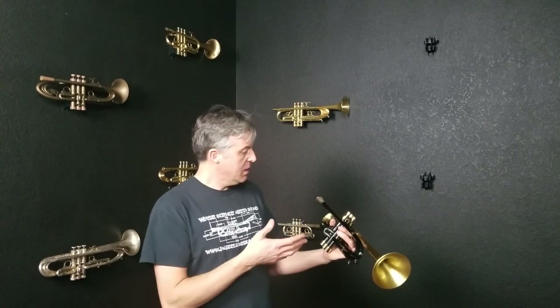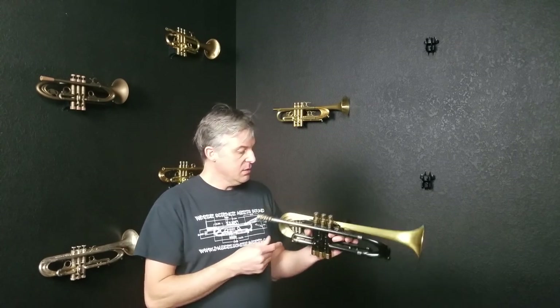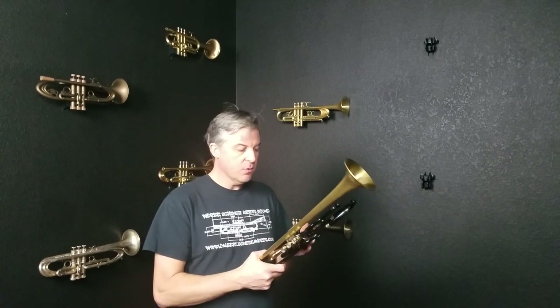So if you're looking for a great used VPS Summit that is in a unique configuration and finish that we no longer offer, then this may be the horn for you.